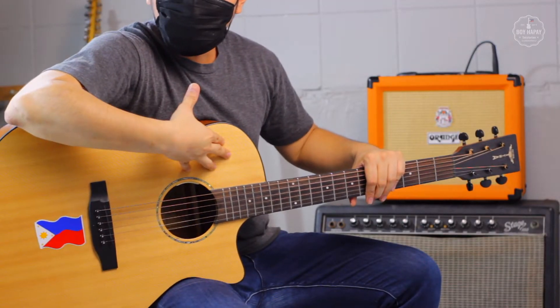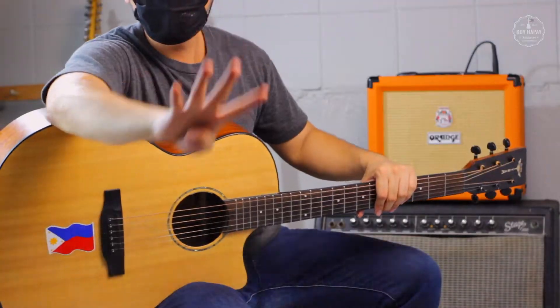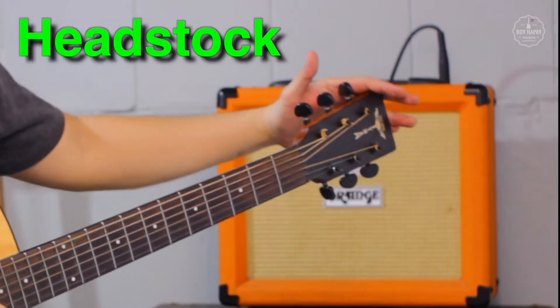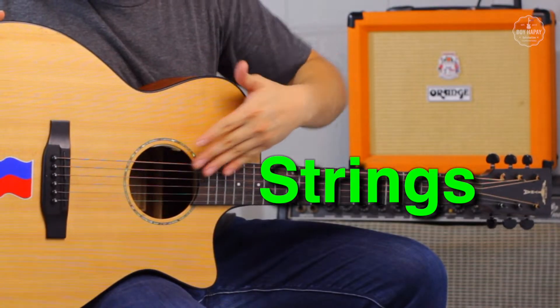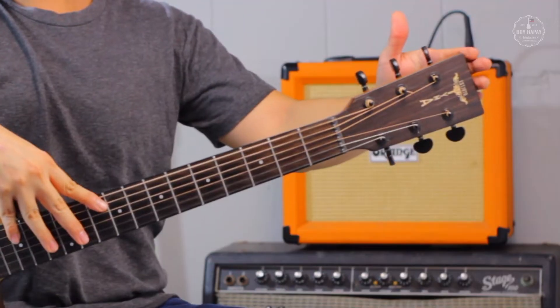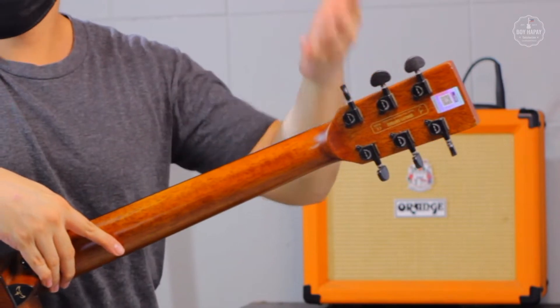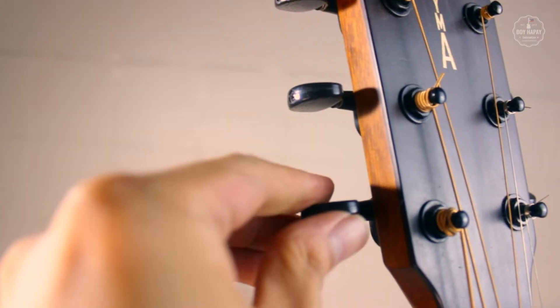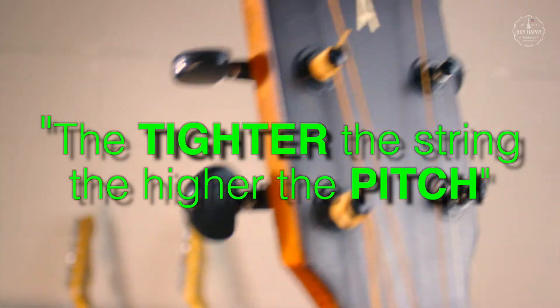Now let's get to know the guitar better. There are 4 major parts of the guitar: the headstock, the neck, the body, and the strings. These major parts are the same for all types of guitars. The headstock has the tuners or machine heads — we use these to get the guitar in tune. You can turn these tuners to tighten or loosen the strings. The tighter the string, the higher the pitch.